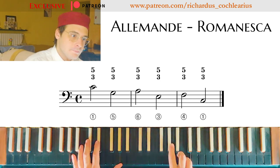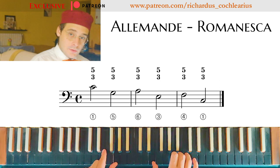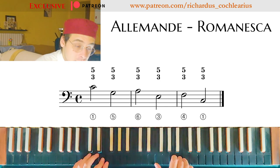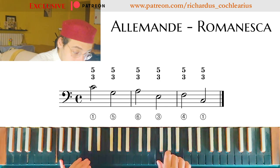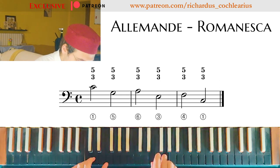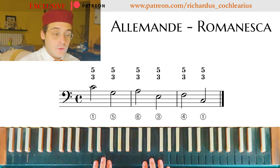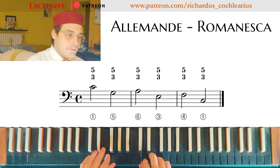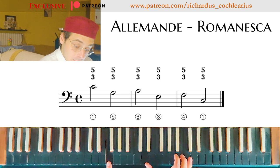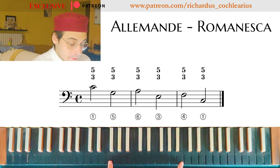Then we have the same pattern. The next note of the bass in our Romanesca is F, so the third is A. Now I have a sixth, for example. If I don't have the octave or the fifth alone, it is better. As you can see, with these movements I'm going to reach the third of the next chord.